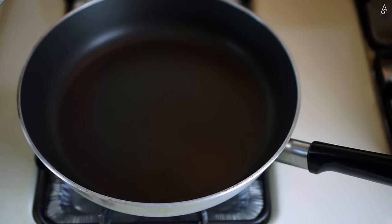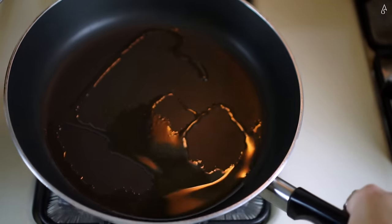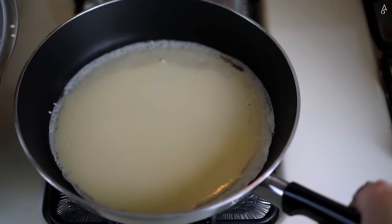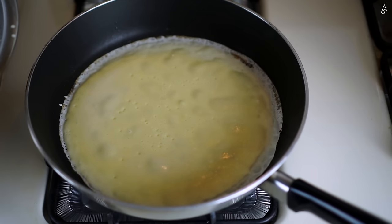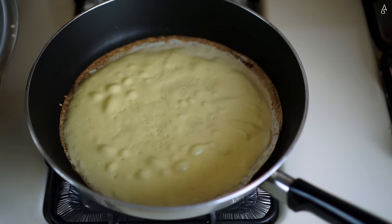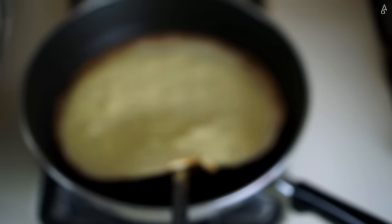Add a dollop of oil to the center of your pan — this should last you for the entire batch. Next, fill your ladle close to the brim with the batter and pour your first crepe. Now wait for the moment of truth: when the corners of the crepe turn brown and crispy, that is usually a good indicator that it is ready to flip over.